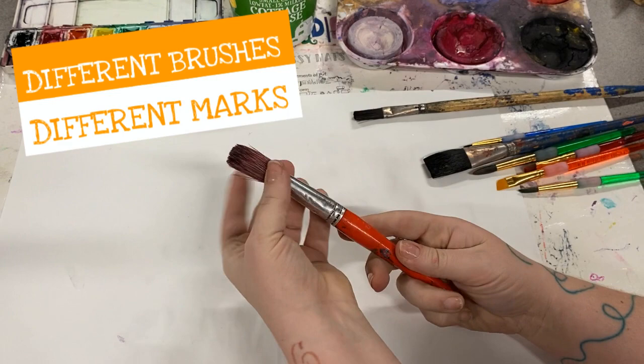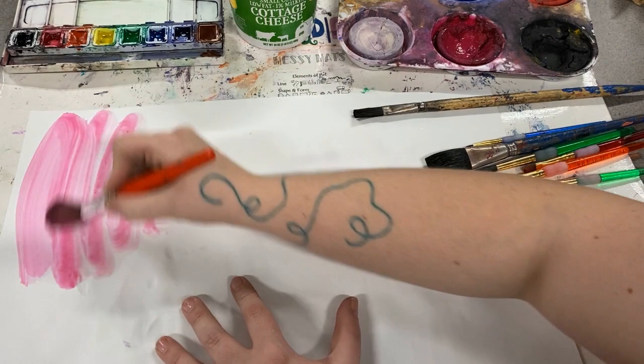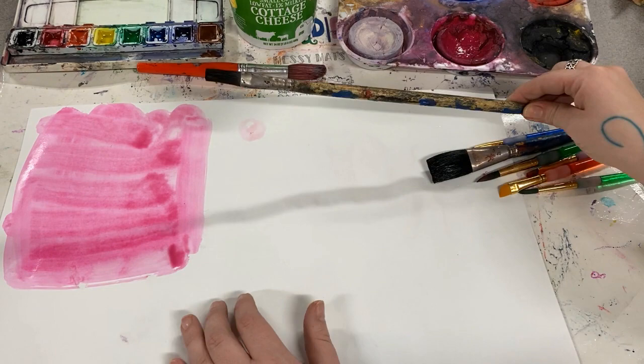Artists can control the different marks they make by using different brushes. This brush has lots of bristles and is very thick, so it's great for covering paint all over the paper very quickly.